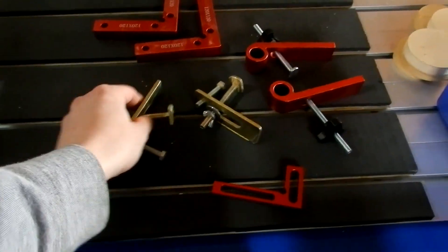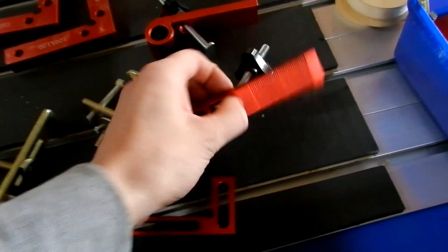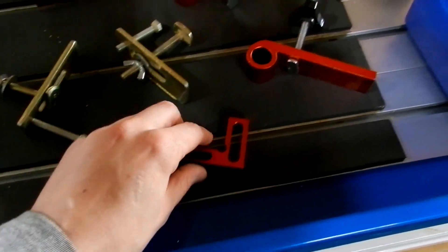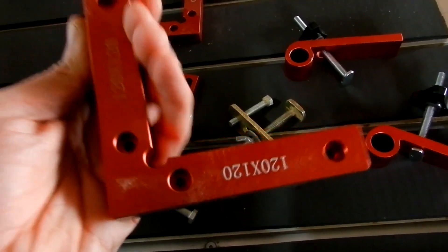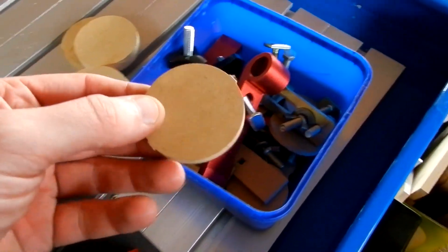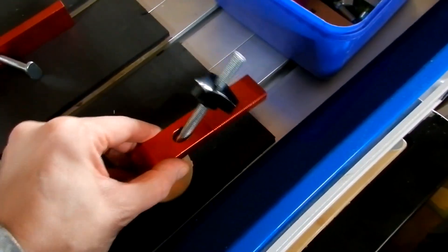For the clamps, I'm still using the original ones — I've got maybe 6 of them. Then I bought a set of these ones, I've got 5 of those for when I'm doing big, heavy, thick stuff. I've also got a couple of these 90-degree alloy brackets — nice and solid. And I've got these little wooden discs which help for putting under the bolt or under that part to get more hold.